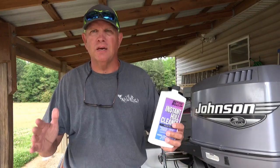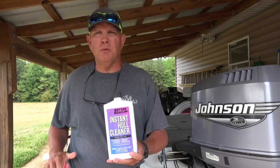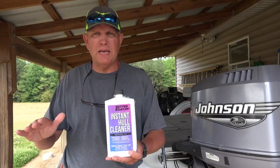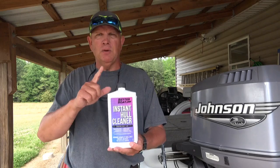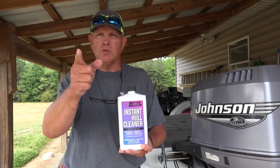When I first purchased my boat with the white bottom, I used everything I could possibly think of to take that red film off. It's especially bad in the spring around here. But this right here will do the trick, so let's go over and I'll show you how this works.